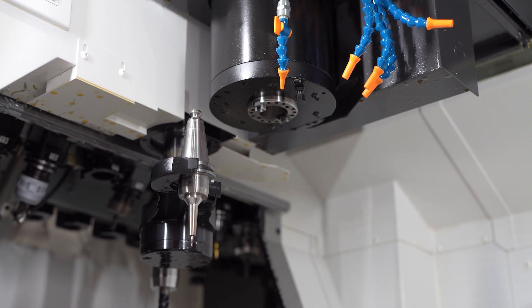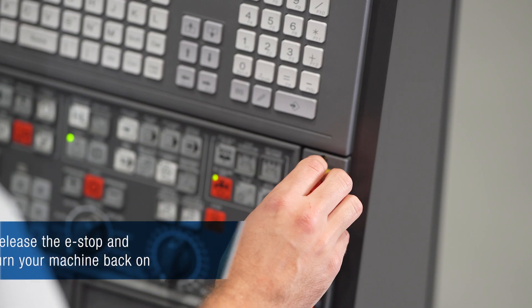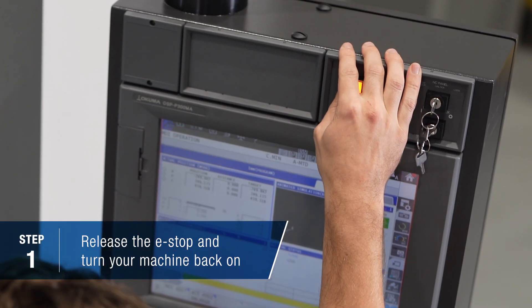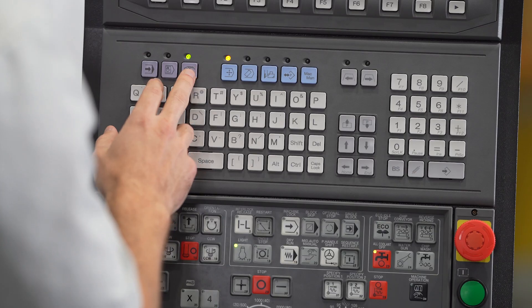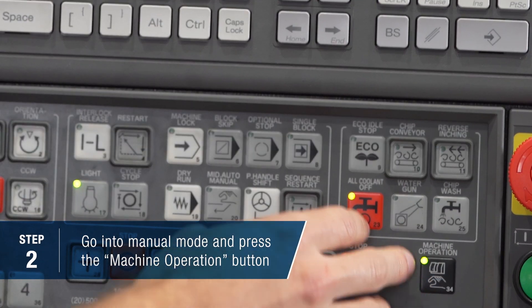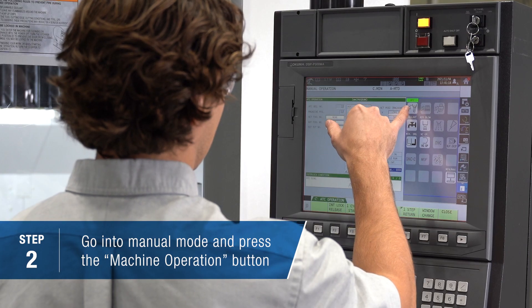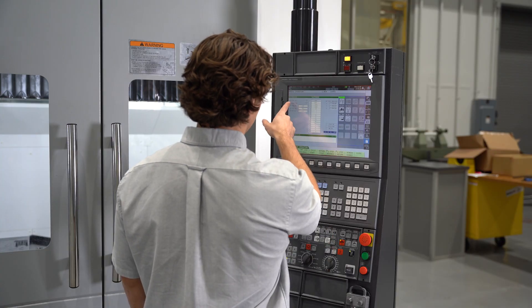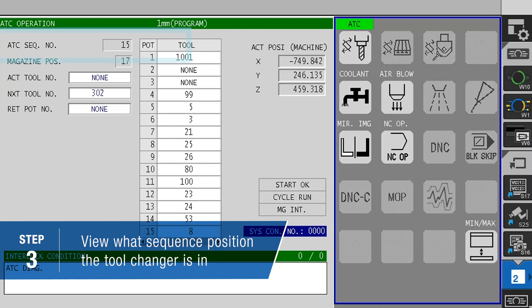As you can see, the tool change is not complete. So the first thing I'm going to do is release the emergency stop, turn the power back on of the machine, enter the manual mode, hit this machine operation button, make sure I'm in the ATC part of the machine operation screen. In this top left hand corner, you can see what part of the sequence the machine is in terms of the tool change.